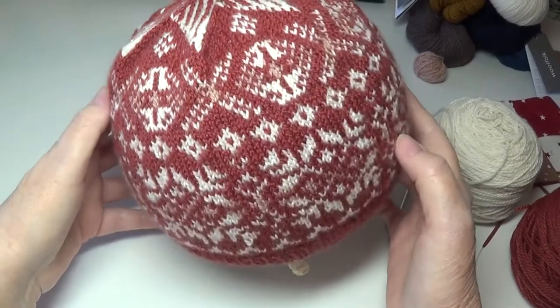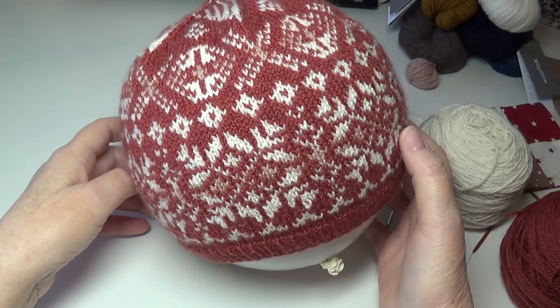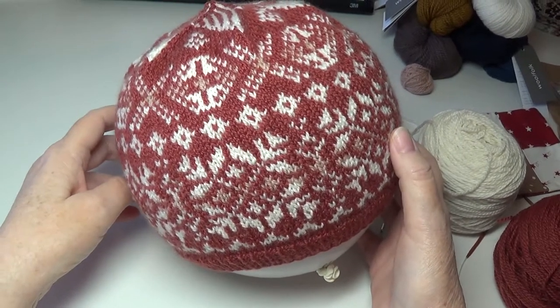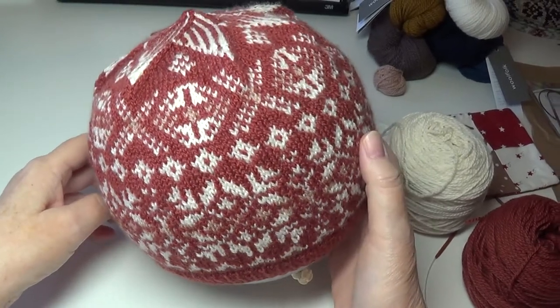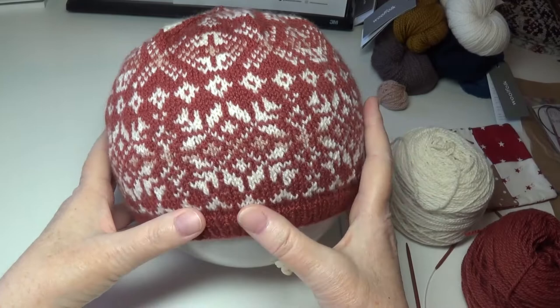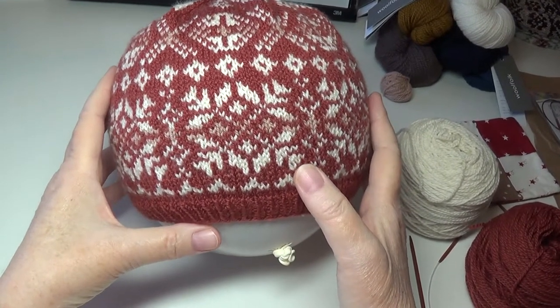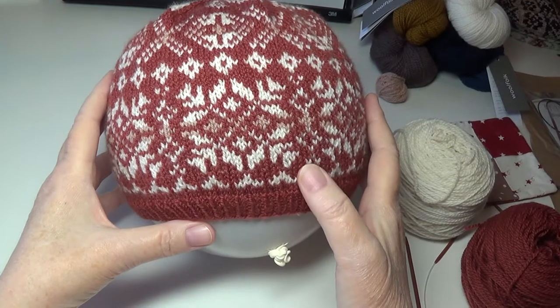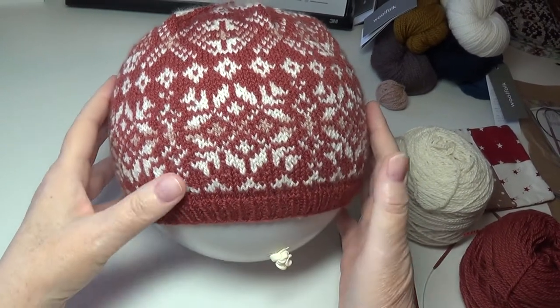Welcome to another video. I just wanted to show you a little experiment I've been working on during this quarantine period, which looks like it's going to be a really long time. I wasn't really up to making a whole sweater, so I thought I would use some colorwork patterns from Marie Wallen sweaters and other designers and incorporate those charted designs into a beanie hat.